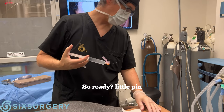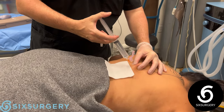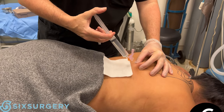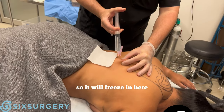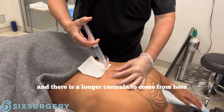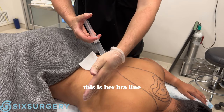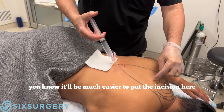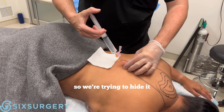First some freezing here. Ready, little pen prick as this thing goes in: one, two, three, poke. We'll put a little freeze in here just to start the process. I'll use a longer cannula to go from here to there. The reason I'm putting the incision here is this is her bra line — you want to hide the scar. It would be much easier to put the incision elsewhere, but that becomes much more obvious, so we're trying to hide it.